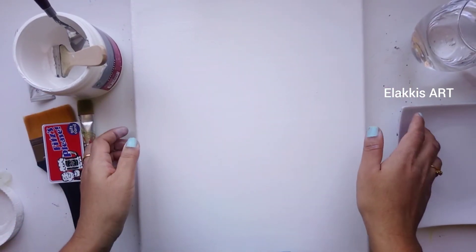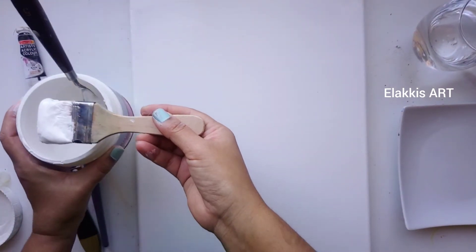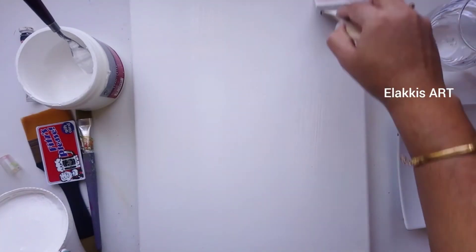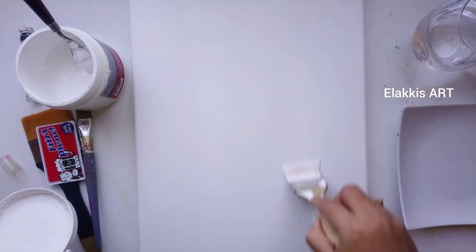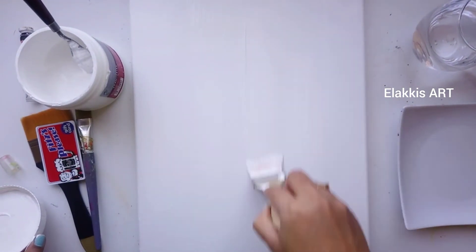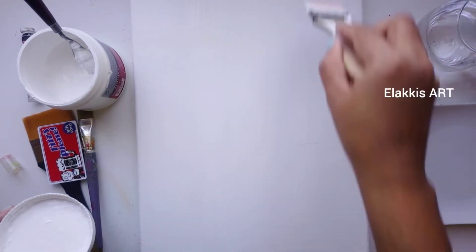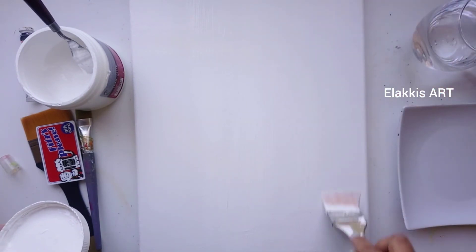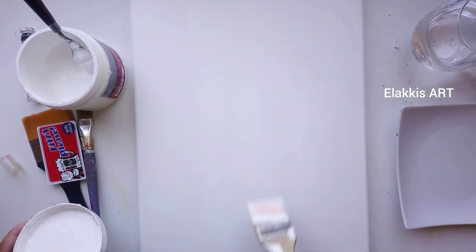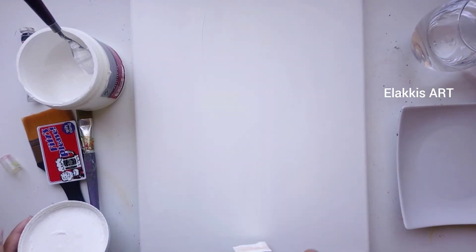The first coat is dried. Now we'll apply the second coat vertically. If you feel the pores are still open, you can apply three to four coats — alternating horizontally and vertically. If the canvas still has more ups and downs, you can use sandpaper to make the canvas smooth.